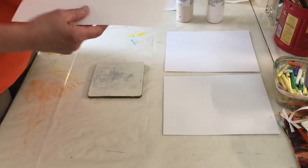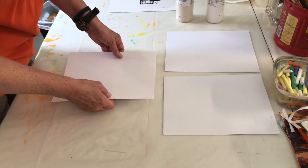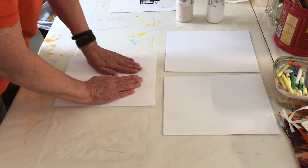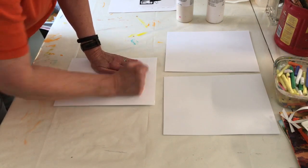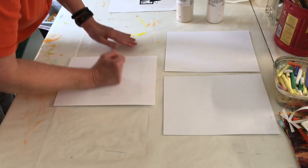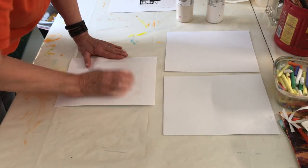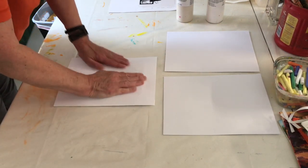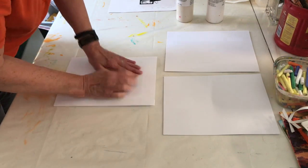Now to pull the print, I'm going to use cardstock - just plain old cardstock paper. I set it down and again burnish with the fat part of my hand, pressing pretty hard. You can see it's got an imprint kind of from the plate because of how hard I pressed.